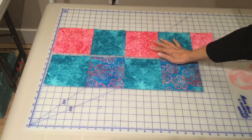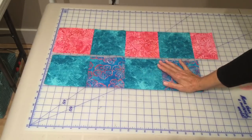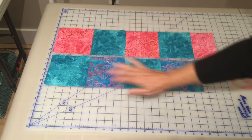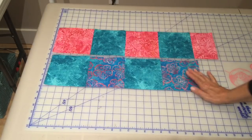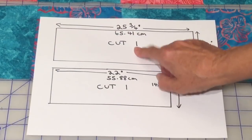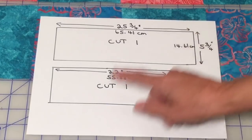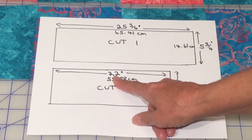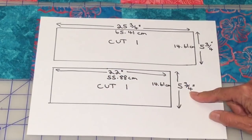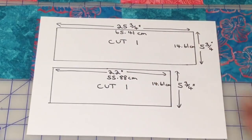If you don't want to use small scrap pieces and do patchwork, you can make a solid color in one piece of fabric. Cut one piece of fabric 25 and three quarter inches by five and three quarters, and cut a second piece 22 inches by five and three quarters. I've included the centimeter measurements for those who prefer them.